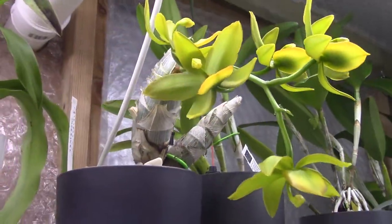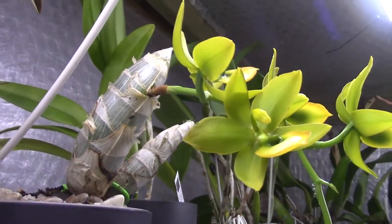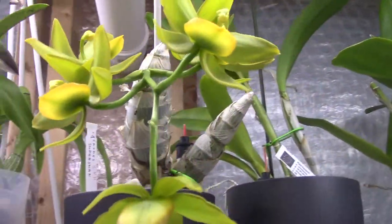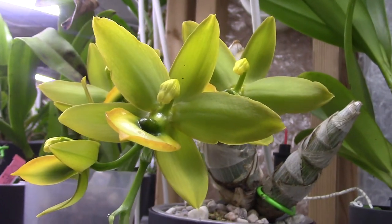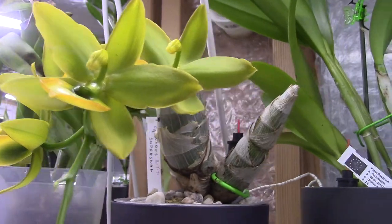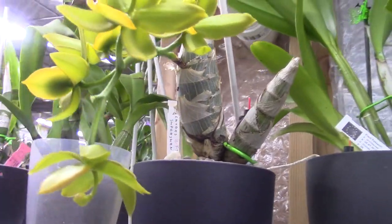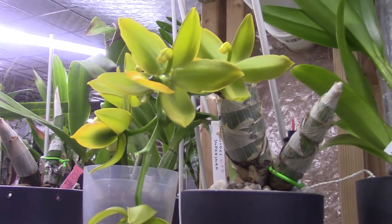The Catasetum types are so strange in my opinion - those leafless bulbs with such beautiful blooms coming out somewhere. It doesn't make sense to me, but they are so beautiful. Look at that - I love them. I have this one with a huge bulb, and I'll discuss a little bit how I think I managed it.